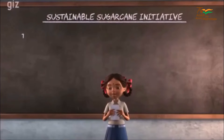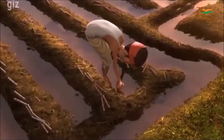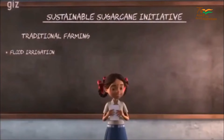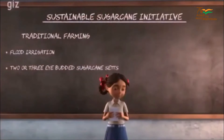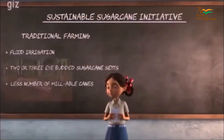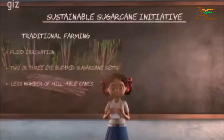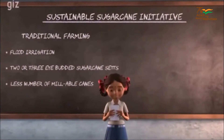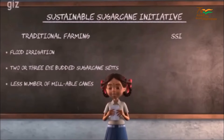When my father was a traditional farmer, he practiced flood irrigation and sowed only 2-3 eye budded sugarcane sets. The field looked full and green but the yield was low and millable canes were less in number. This didn't help us earn enough, but new and effective methods of farming, called SSI or Sustainable Sugarcane Initiative, changed that.